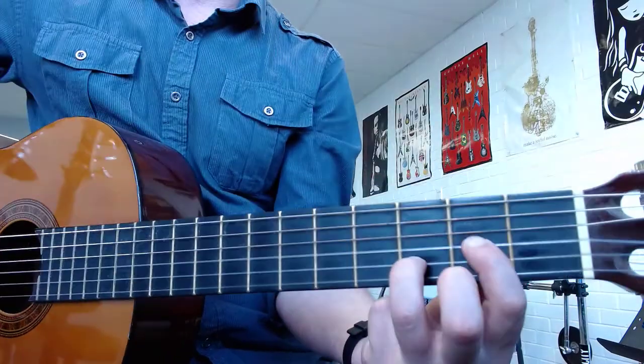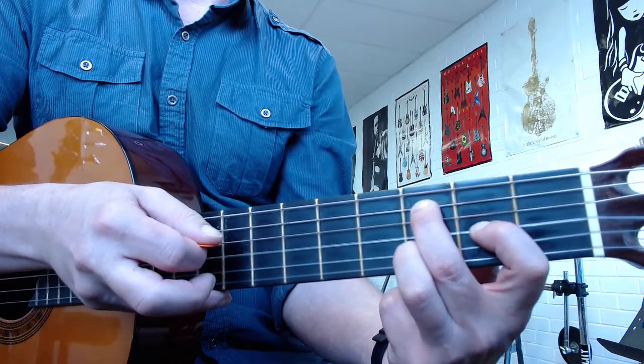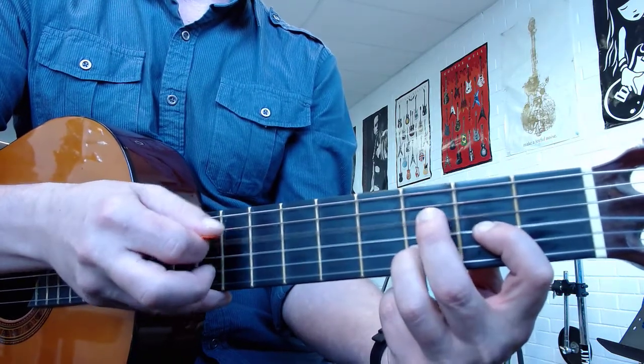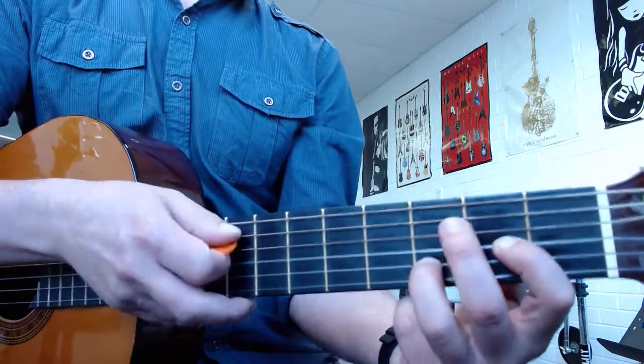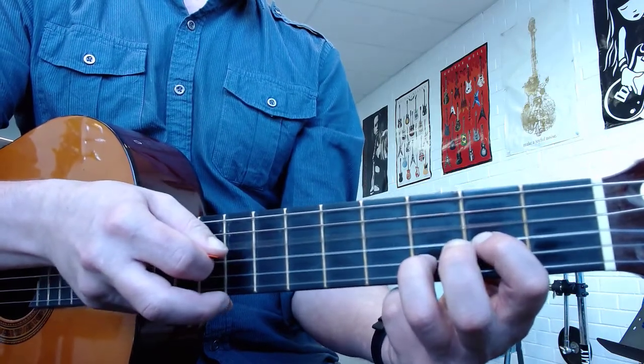Now my pick is up here — normally it'd be back here, but you can't see it in the video. So you play it on the fifth string: 0, 0, 3. And then next string: 0, 0, 3, 0, 0. And that's pretty much it. Repeat that three times.